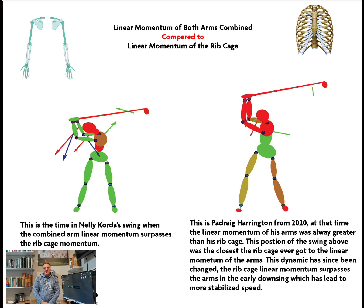Hello everyone, this is Michael Jacobs. Hope everybody's doing well. I thought this graphic here would be interesting to some folks, so I wanted to share it. What you're looking at is the linear momentum of both arms combined — the lower arm and upper arm on both sides combined — so they are linear momentum.